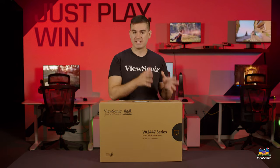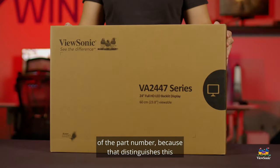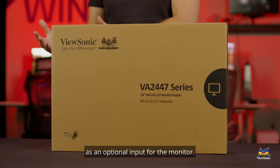What makes this one special is that 'U' at the end of the part number, because that distinguishes this as the first in that family to have a USB-C as an optional input for the monitor.